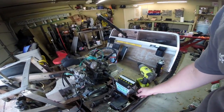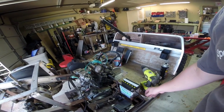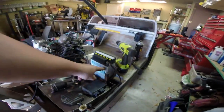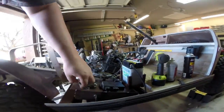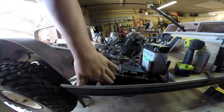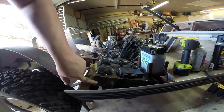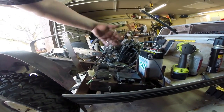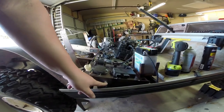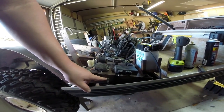Moving over to the electronics — the most important part is the good ground strap. This is the original ground strap: one end goes to the negative side of the battery, and the other end I drilled and tapped a hole right here in the chassis. This is connected to the engine and everything, so we're going to ground everything against this ground plate. After drilling and tapping the hole I took some sandpaper to it so we have a nice clean connection.